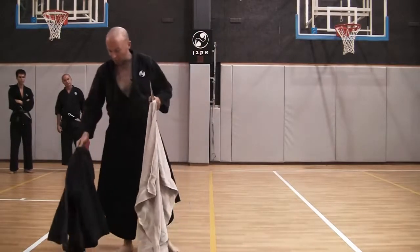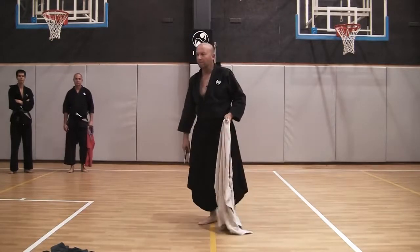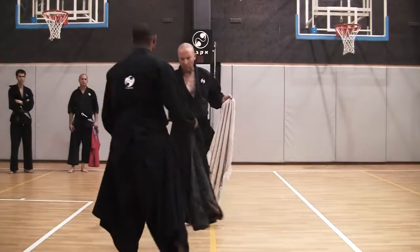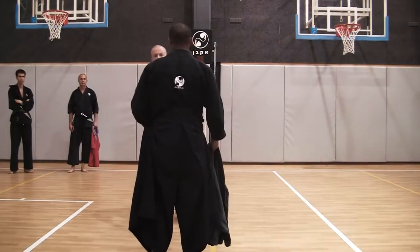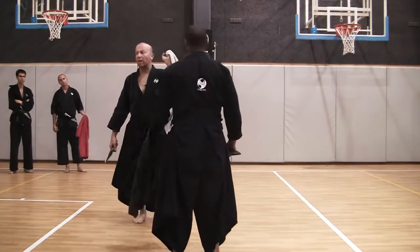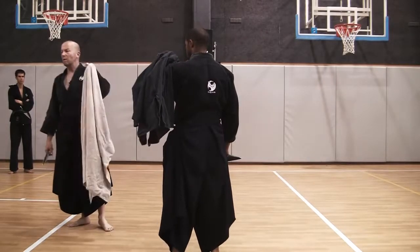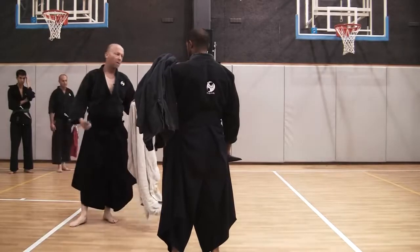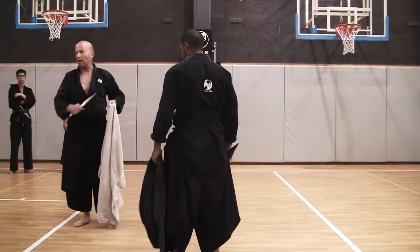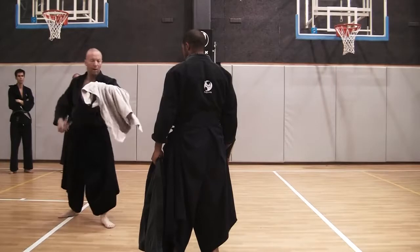What to do against stabs, we'll see in a minute. I'm holding the cape or jacket in my weak hand as a shield. First technique: defending against a cut — Omote, Hidari Yokoman. I'm rolling it and I have this shield.